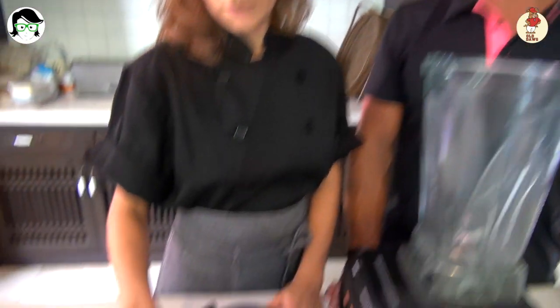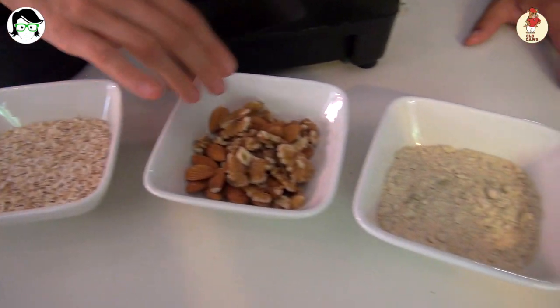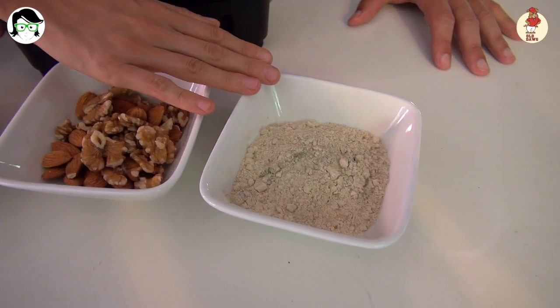So here we are back in the kitchen now. Anna, tell me, what are you gonna throw in our protein pancake? So in protein pancake we add four eggs, one cup oats, mixed nuts — almond and walnuts — and rice protein powder. So we've got eggs, oats, mixed nuts, walnuts and almonds, and rice protein powder.